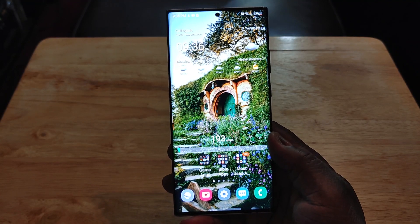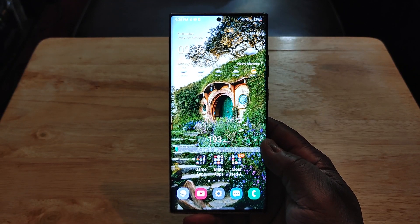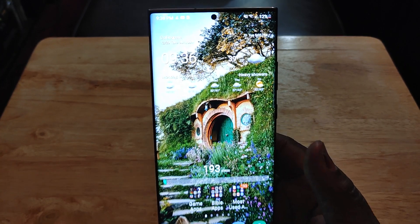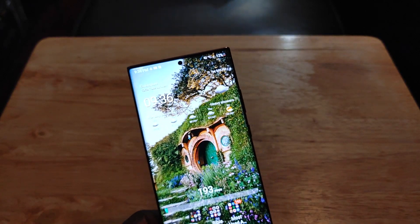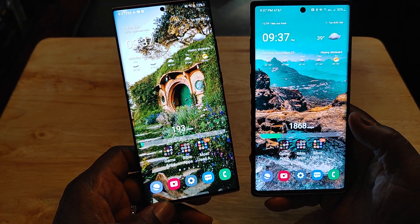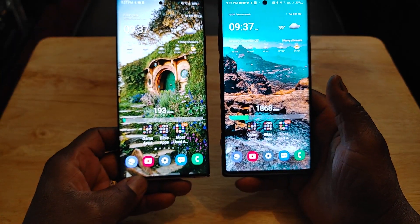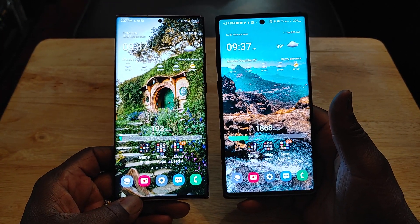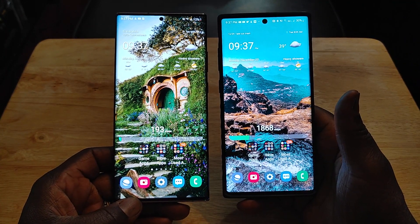I love how bright this display is. I wish it was a little brighter — I just love super bright phones. But it has no bezels and a much smaller camera hole than the Note 10 Plus does. You can see right there how much smaller it is. The Note 20 Ultra is an inch taller, a little bit wider, and definitely thicker.